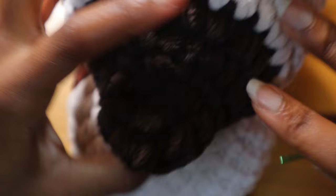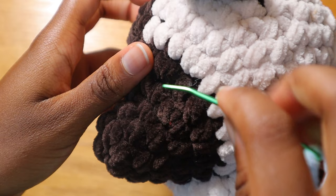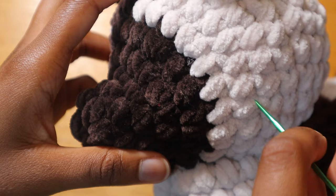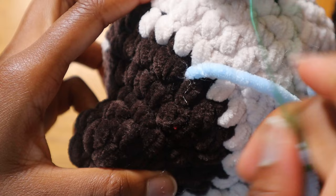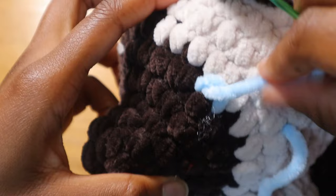Now that we have the stitch of choice, we're going to whip stitch over that stitch over and over again and layer it as we go. First, stick your needle anywhere — it doesn't matter — and then stick it through the top of that stitch. Pull, and then stick your needle on the bottom of that stitch and back through the top again. You should have a nice vertical line, just like so.